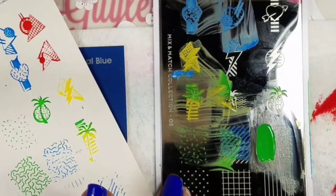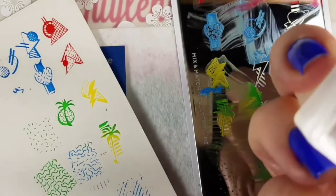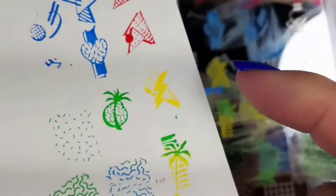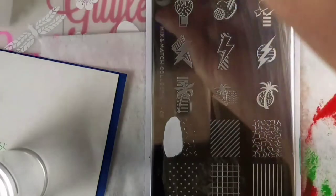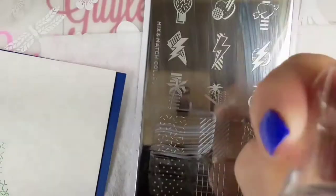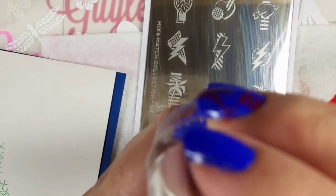I felt like I didn't give it a fair chance — I didn't use the same polish, I didn't use the same scraping, didn't clean the plate good enough. But as you can see, it did not pick up as well. So I tossed it and decided to use a different stamper.